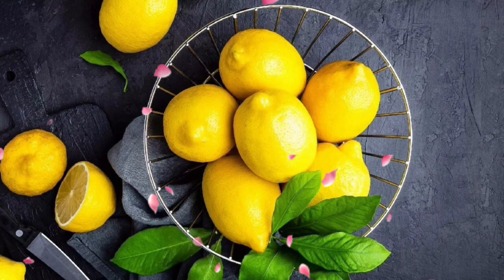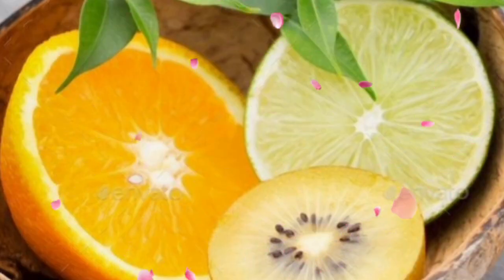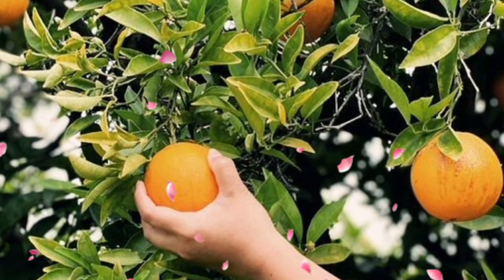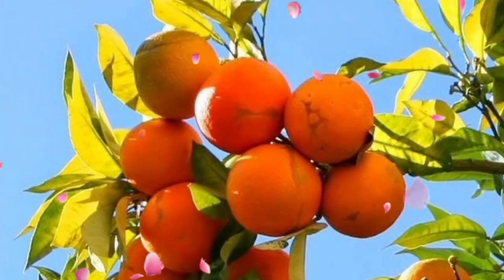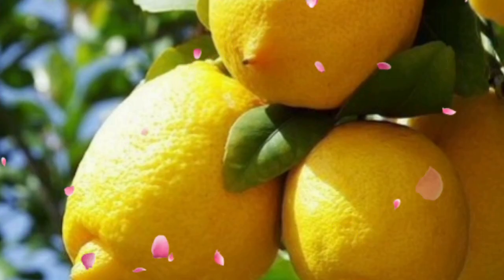Tip 8: Container mobility. Need a change of scenery? No problem. Containers give you the flexibility to move your citrus grove around. It's like redecorating your space without the hassle. Your citrus, your rules.